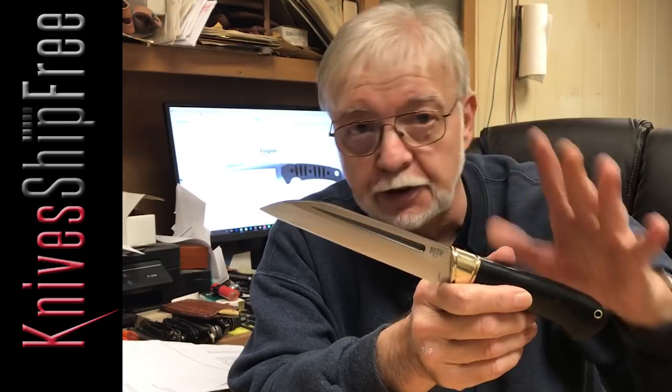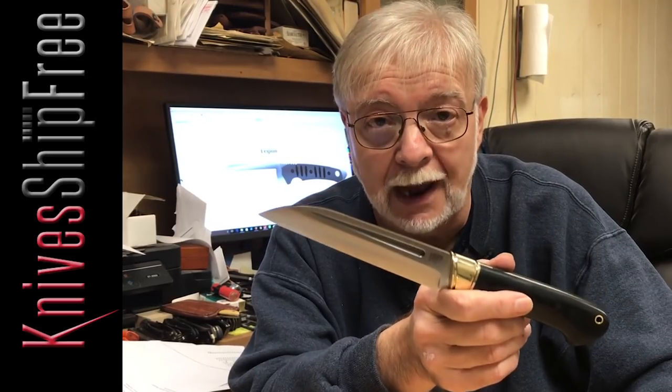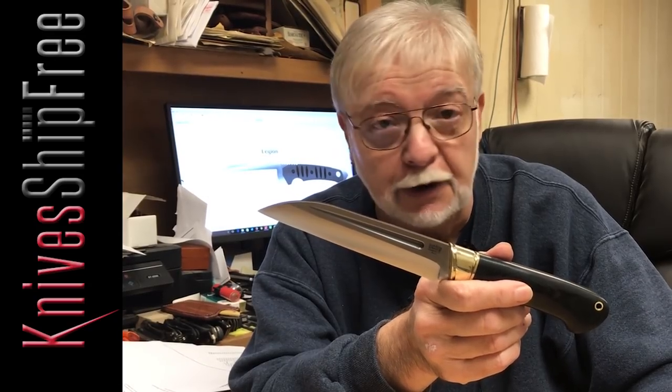Smaller than this, larger than this. It was the most common peasant belt knife all over Europe wherever you had Viking influence. You can use them for just about anything — they're great for food prep.